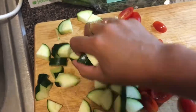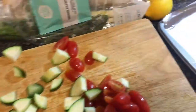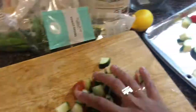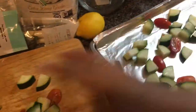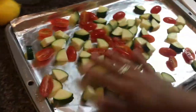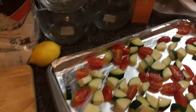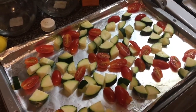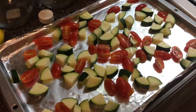The next step says to toss the zucchini, tomatoes, and half the thyme on a baking sheet with a large drizzle of olive oil and season with salt and pepper. I forgot the thyme but I did use salt, olive oil, and a little pepper. Then you're going to put it in the oven on the middle rack, tossing halfway through, for 15 to 20 minutes.